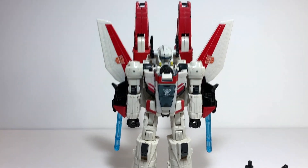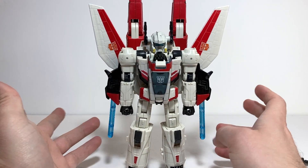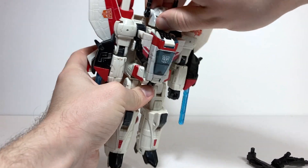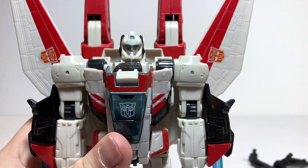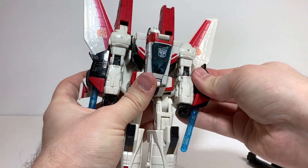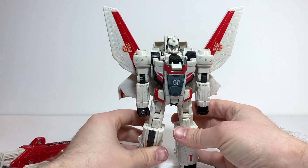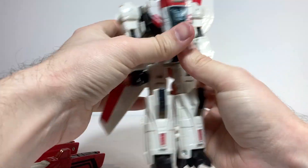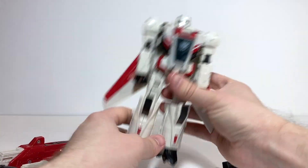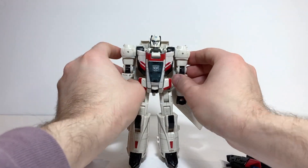And there we have Jetfire in his robot mode — he looks pretty cool. Just like with the jet mode, there are a few options depending on how much gear you want on him. If you take off the helmet, this is what his head sculpt looks like — he still has turret things on the sides that are sculpted in. You can also take off the guns and the backpack for his base robot mode. I usually like to sweep the wings back and fold the tail fins back — that's what he looks like stripped down.